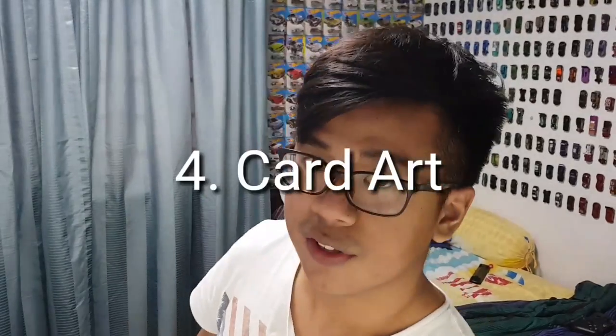For my fourth point: the card art. This is also one of the determining factors if you're going to keep a car carded. Sometimes Hot Wheels makes amazing card art — imagine a designer taking hours and hours drawing all the lines of the car. These are not real pictures; they're actually art. They probably photoshopped it and gave us this amazing card art. So you might want to keep that card art, and that's why people keep it carded — they want to admire the artwork of the designer. It's understandable.